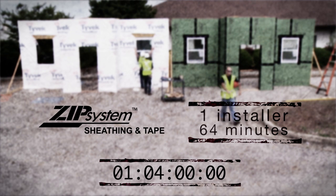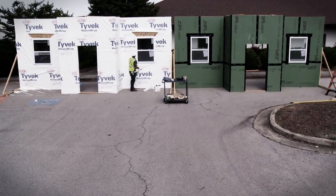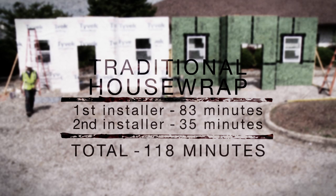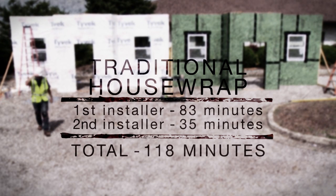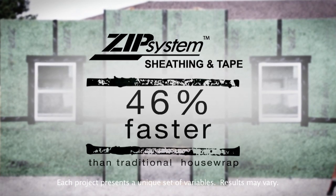In our comparison, Zip System took one installer 64 minutes, while the traditional housewrap took two installers a total of 118 minutes. Zip System installed 46% faster.